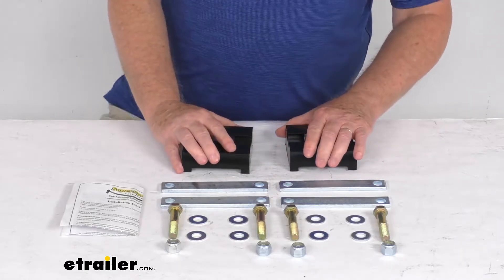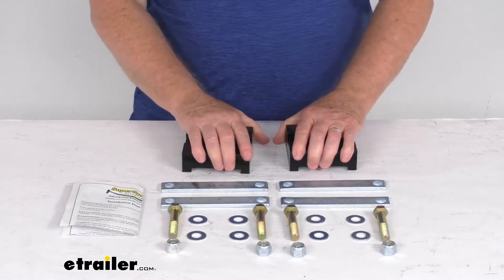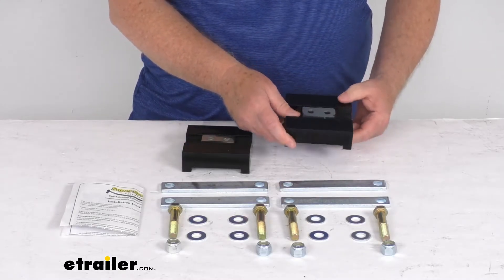This kit is designed for the Ford F450 and F550 trucks that are equipped with the Super Springs Helper Springs. This kit is a no-drill installation. These do mount between the Super Spring Helper Springs and your factory suspension.